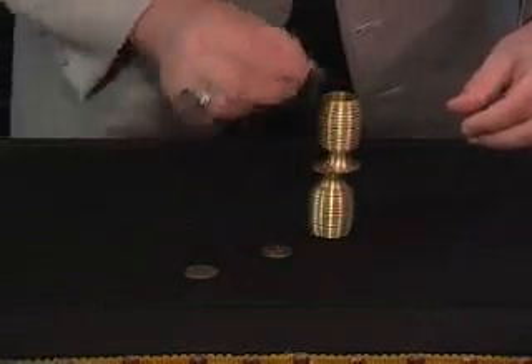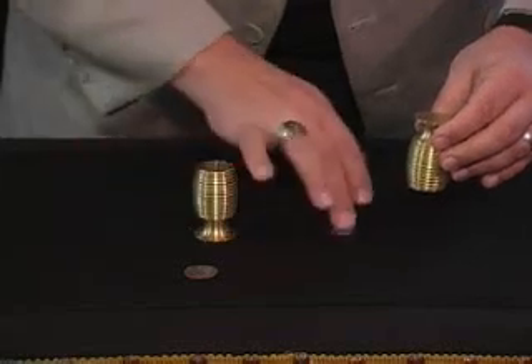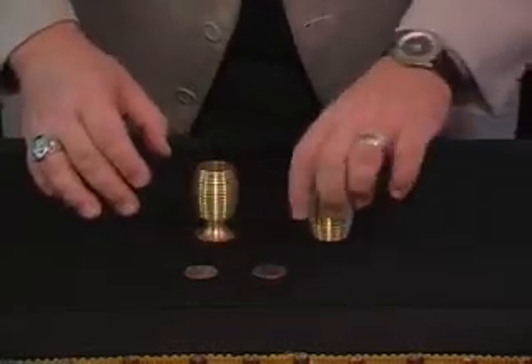We'll do it again. Set it right here on top. One, two, three — give a little tap — and once again, it goes clear through. So that's two coins in the chalice.